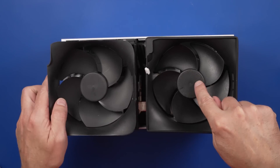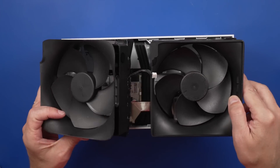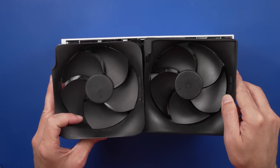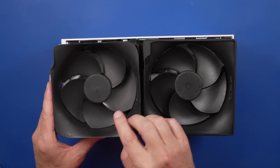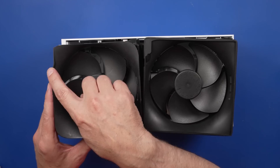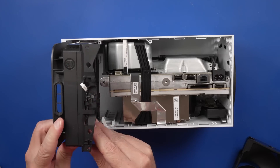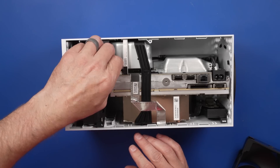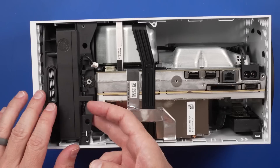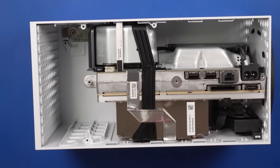This is the current fan, and this is the fan from the previous model. They look pretty similar but do have some differences — this fan is set back in the housing a little bit more, it's got this little groove here and this one has a cutout here. Let's see if the one from the previous model will fit. And it totally does. So fans are interchangeable — that's good to know.